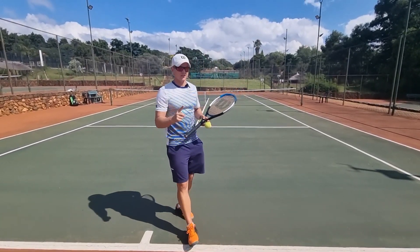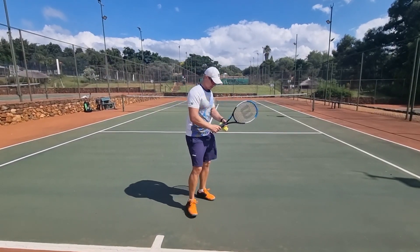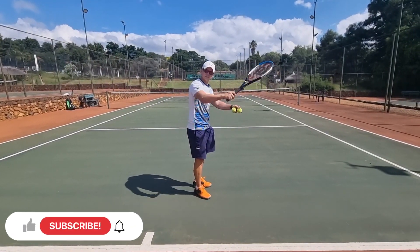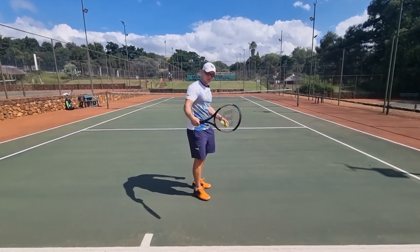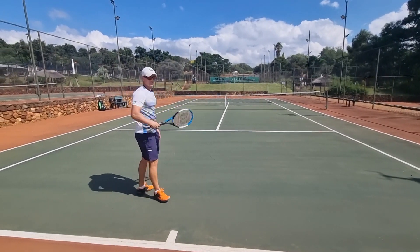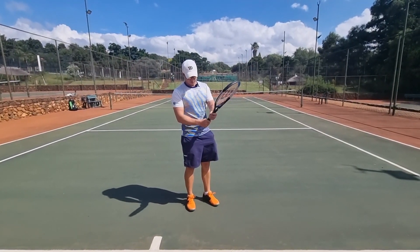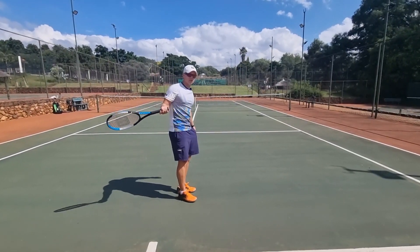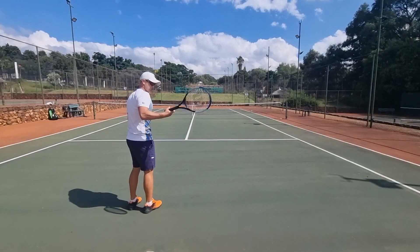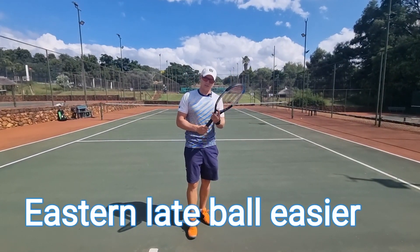The first thing we're going to talk about is why the eastern forehand — you can get away with contacting the ball a little bit late. With the eastern grip, if you take the ball late by mistake, you can get away with it because there's more room; you can use your wrist a bit more to still get it in. But with the western, if you hit the ball late, it's close to impossible to get that ball over. Change to eastern and you can flick it over. The late ball with the eastern, you can get away with it. The western, you can't.